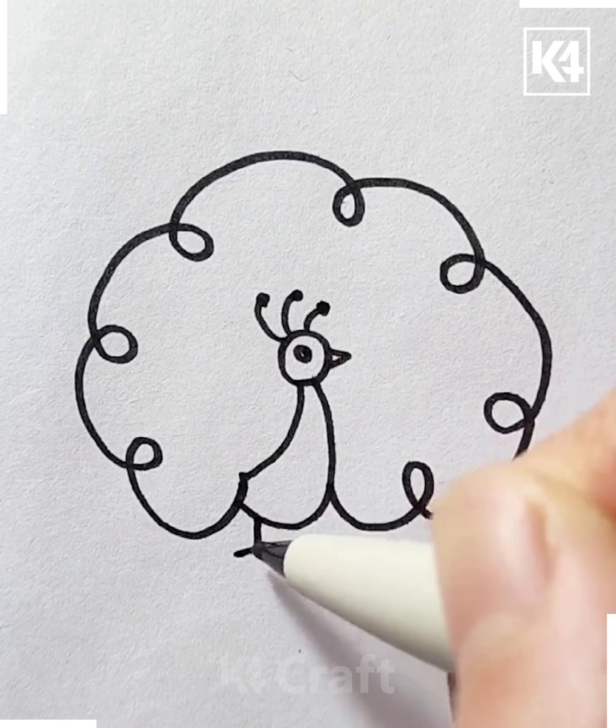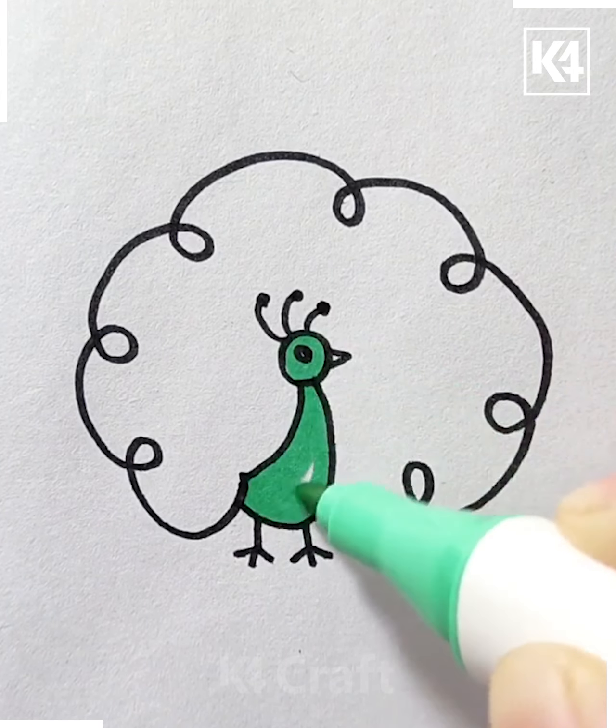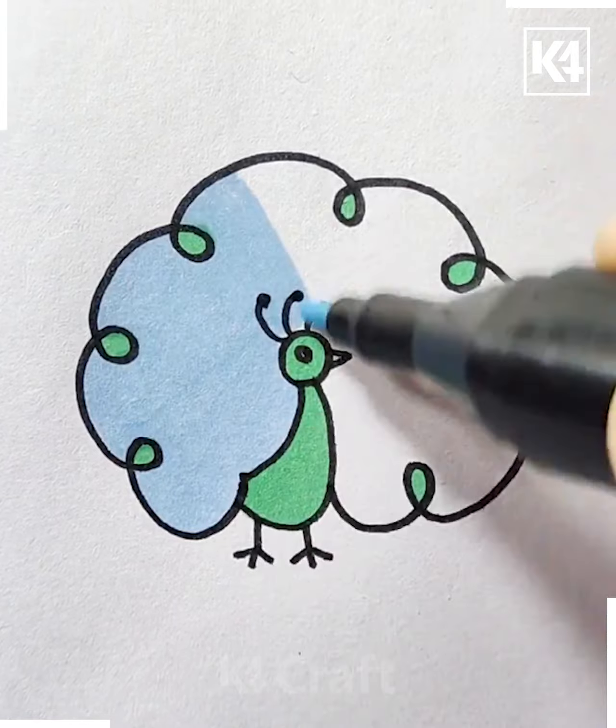Start off by drawing the head, add the tail and then add a little beak to it. Then draw on the legs, color the bird in green and then color the back in blue.